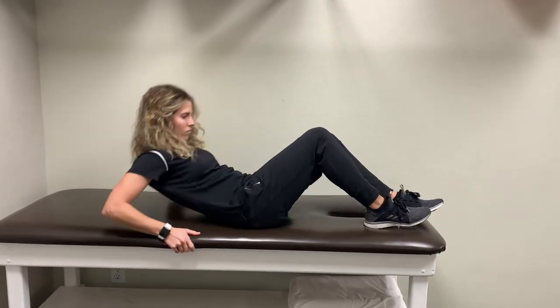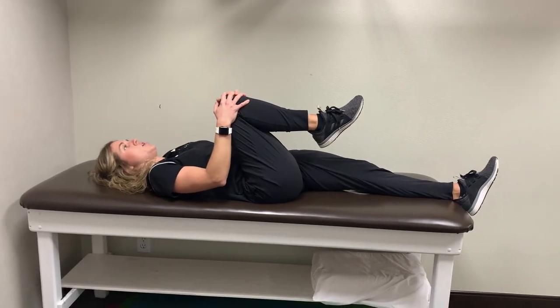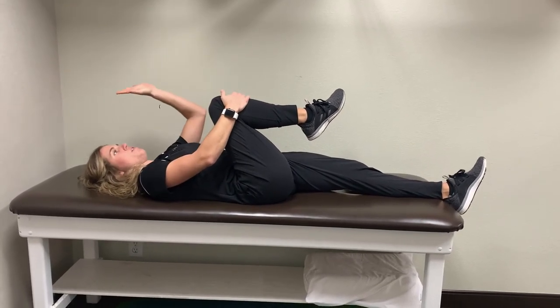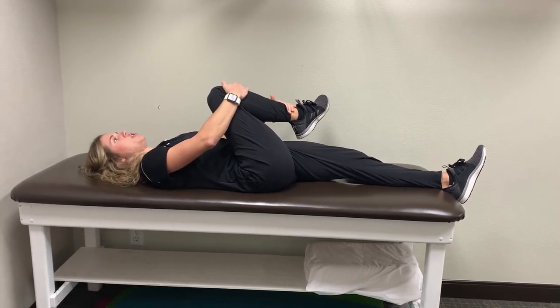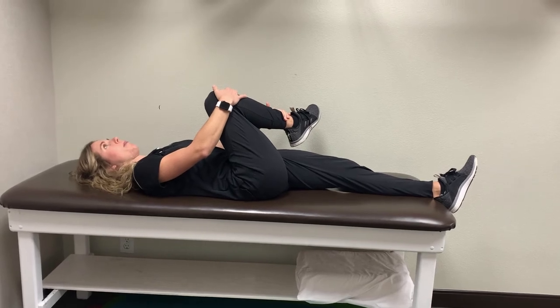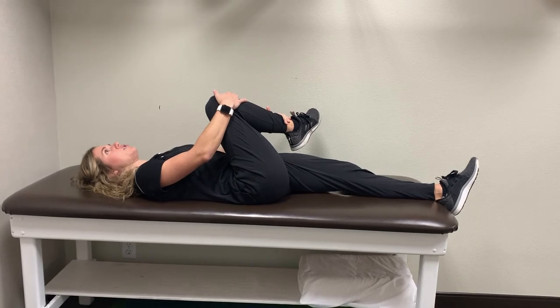A few ways that we can treat this issue is by decreasing the tension in that surrounding area. I'm going to show you a stretch that involves stretching the external rotators of her hip. You're going to find yourself on the table laying down. Bring one of your legs up towards your chest, then translate the knee towards your opposite shoulder with one arm, and with the other arm gently pull your ankle towards the wall. You're going to start to feel some tension building on the outside of your hip, holding this for about 30 seconds to about a minute, a couple times a day. This will help decrease some of that tension that's causing irritation and compression of the bursa.